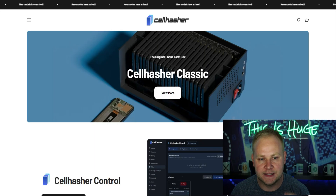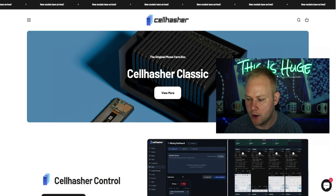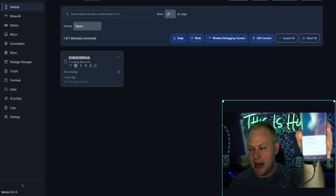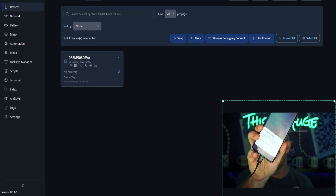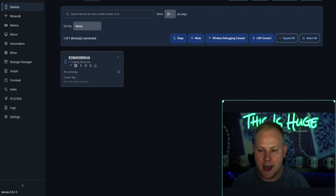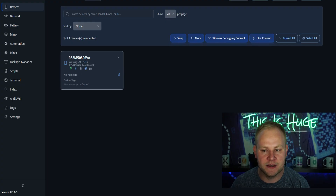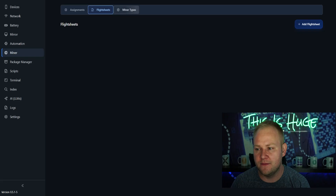The first thing you're going to do is download the Cell Hasher software — I already have that here. This is currently my Samsung Galaxy S10. The first thing that populates is 'Allow USB debugging.' You're going to click 'Always allow for this computer,' then click allow, and that's going to pull up the details behind the miner itself and you're going to see all the data load up. Then you're going to go over to the miner and you're going to have different flight sheets and different miner types.